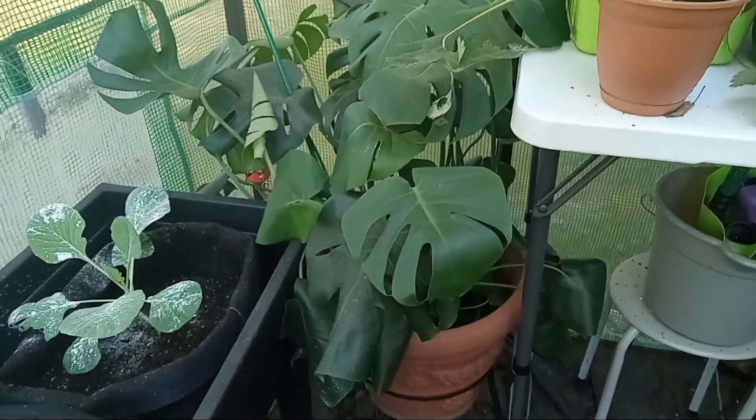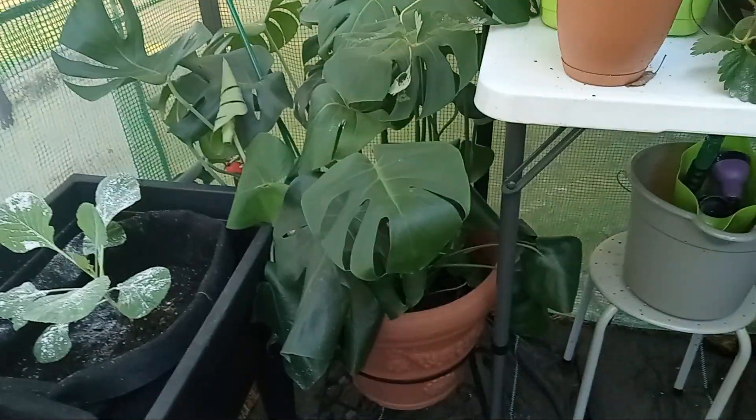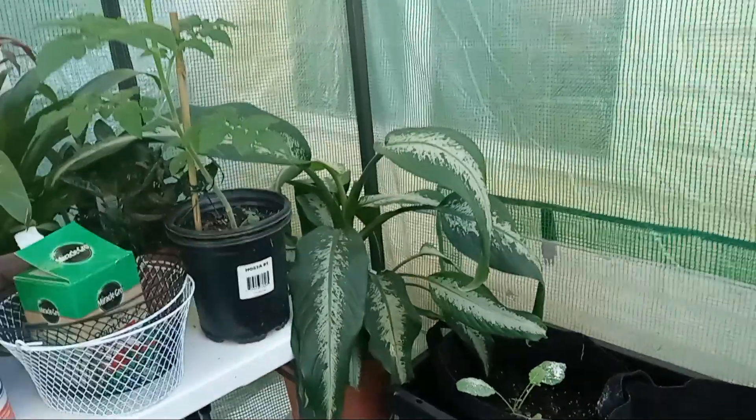My indoor plants aren't doing well — my monstera's not doing well. It doesn't like it this cold. And my dumb cane doesn't like it this cold either.